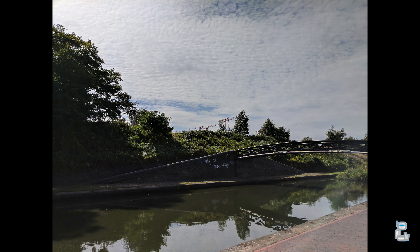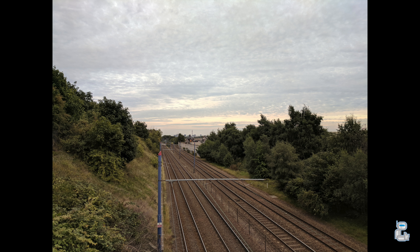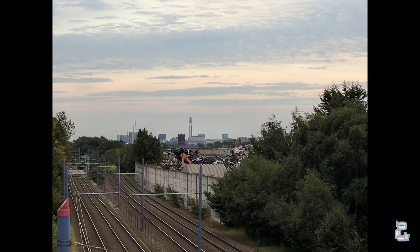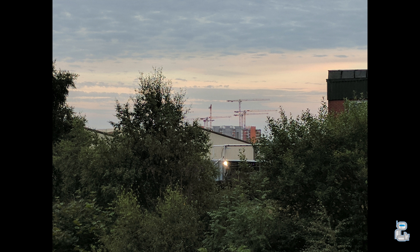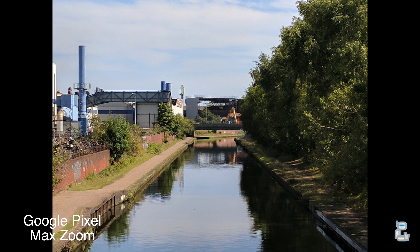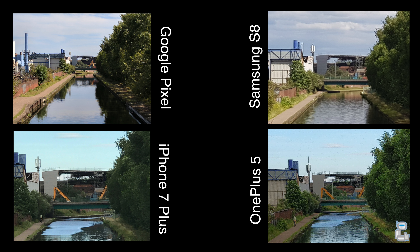One area which I have a love-hate relationship with on the Pixel is when it comes to zooming in on far distant objects. When you are zooming in on distant areas, it does have a good track record at exposing the scene very nicely, which normally means you get a half decent shot. However, when comparing it to other flagship smartphones, the amount of zoom you get isn't really up there. If you look at the image taken on the Pixel at maximum zoom and compare it to the iPhone 7 Plus and the Samsung S8 — sure, the iPhone 7 Plus and OnePlus 5 have a telephoto lens, but even the S8 offers more zoom without a telephoto lens.